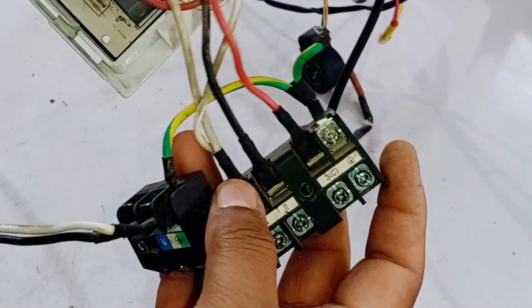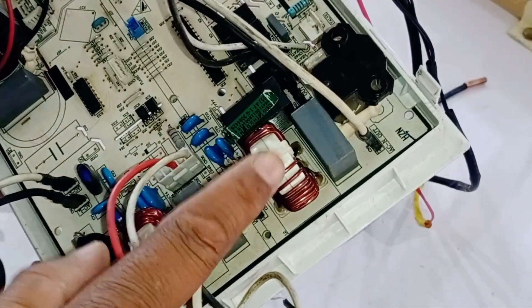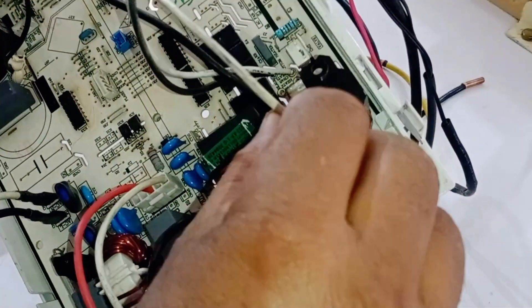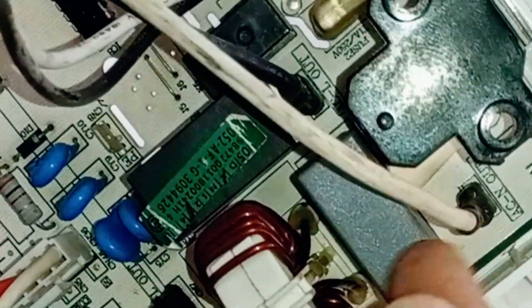Always try to install it as recommended by the company. After this, the supply goes to the next inductor. And from the inductor, it goes to the terminal labeled AC neutral out. Next to it is the terminal labeled AC line out.